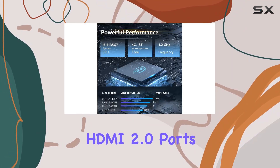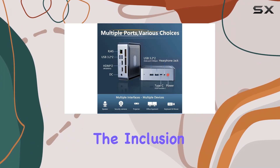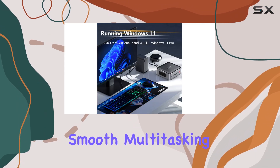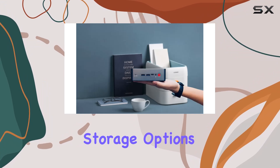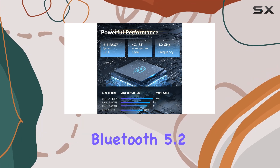With its Thunderbolt 4 port and two HDMI 2.0 ports, you can connect up to three displays simultaneously, offering flexibility and productivity. The inclusion of 16GB DDR4 RAM and a 512GB PCIe SSD ensures smooth multitasking and fast data access, while the expandable storage options provide ample room for your growing digital library.